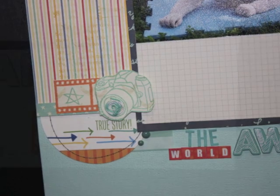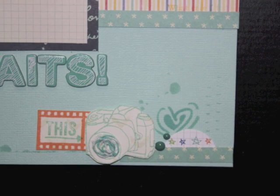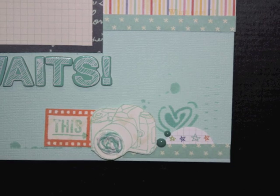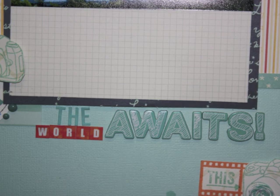In a minute you'll see the title down in the center of the page. That's the bottom right cluster. The page is done — thanks for watching, bye!